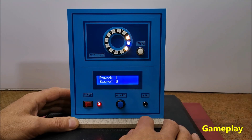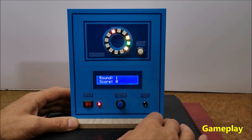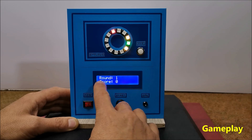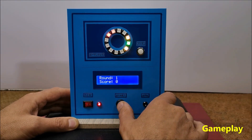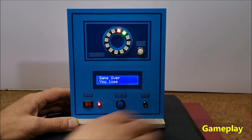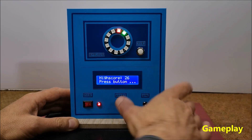The goal is to press the button at the moment when the rotating diode is located exactly on the static diodes. In the first three rounds three diodes are static, and in the next rounds only one. The number of completed rounds and the score are shown on the LCD display. If you fail to hit the red LED, the game ends and the high score appears on the display. You start a new game by pressing the start button again.